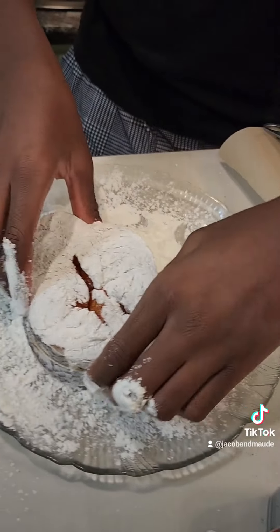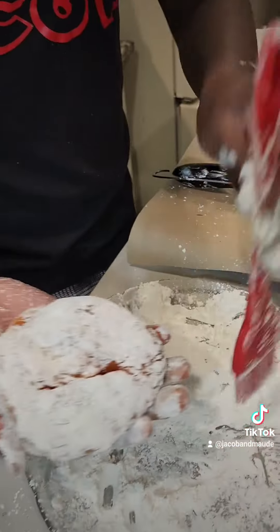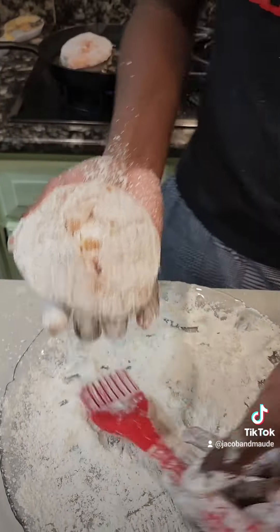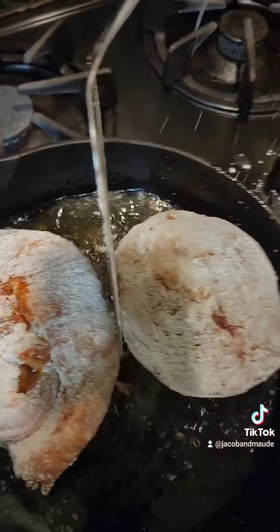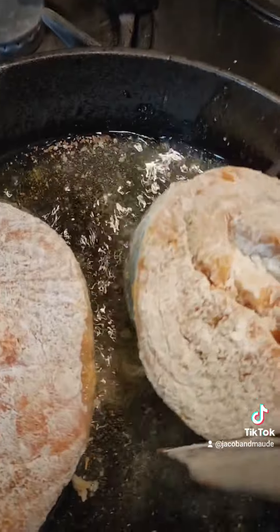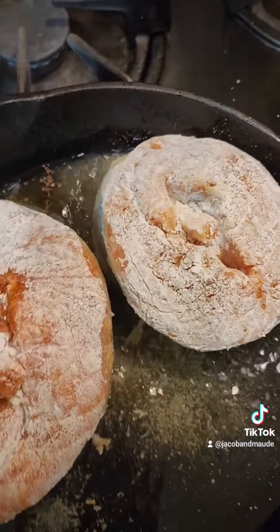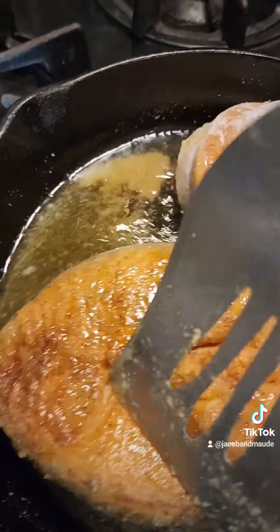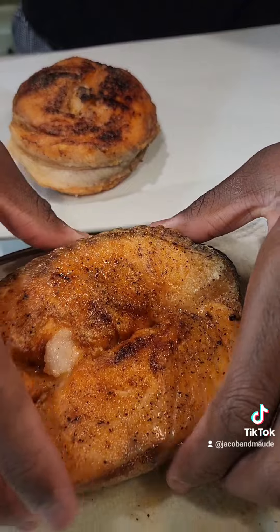Now I'm going to put it in cornstarch — I don't want too much on there, so I'm going to dust off all the excess cornstarch. Then I'm going to put it to fry on each side for about four minutes. Let's flip one of them over — look how crispy that side is.